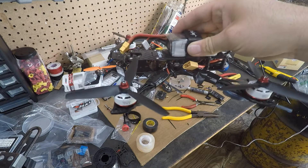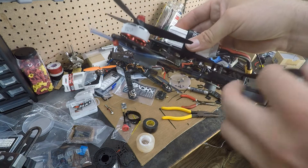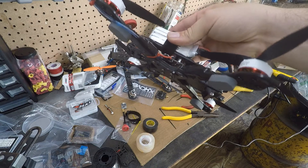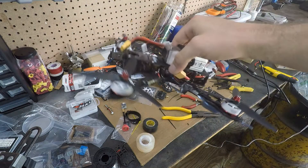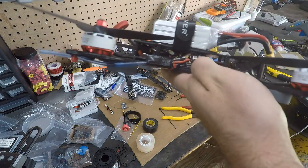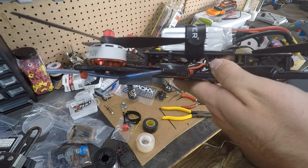One thing I should have known when I built this one is I shouldn't have touched that Unify Pro 5V — I shouldn't have put conformal coating on it. I don't know if it's because of the heat or what, but I was having problems with the 5V on this. I tried several different ways of wiring it, switching how it was connected to the Betaflight board, and as you can see I lost my neatness.